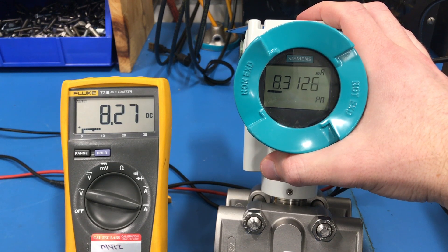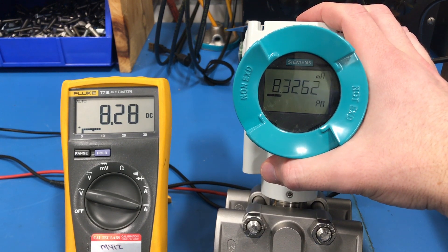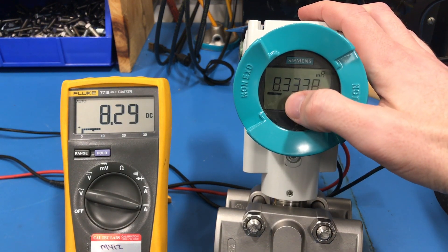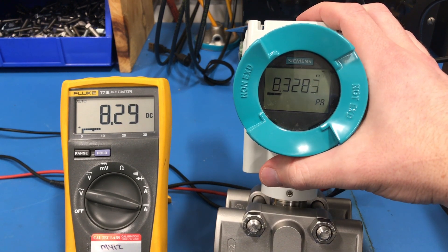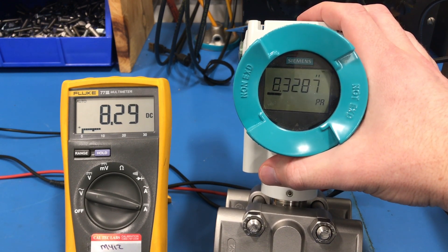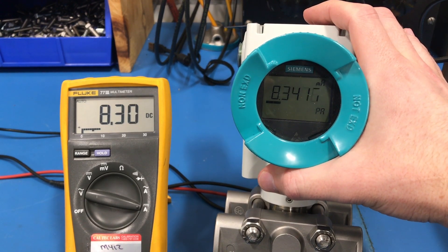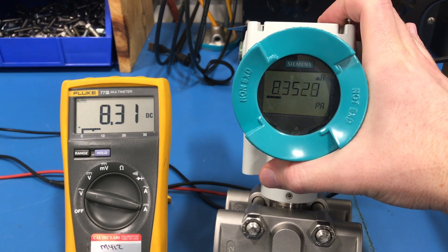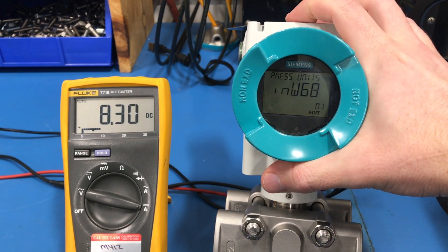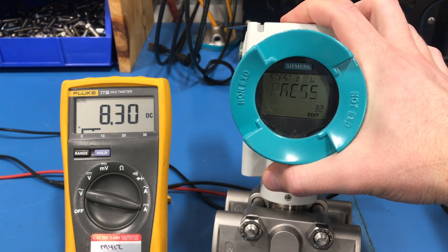If you would like to troubleshoot the current output — say for instance you are outputting 8.3 milliamps according to PA, but your remote display or your control room is showing you something different — you can actually use the P320 to simulate a current. To do that, go into the menu and scroll until you get to parameter 31, which is the loop test.